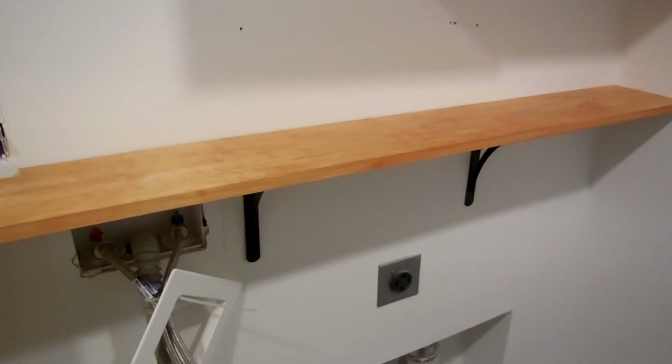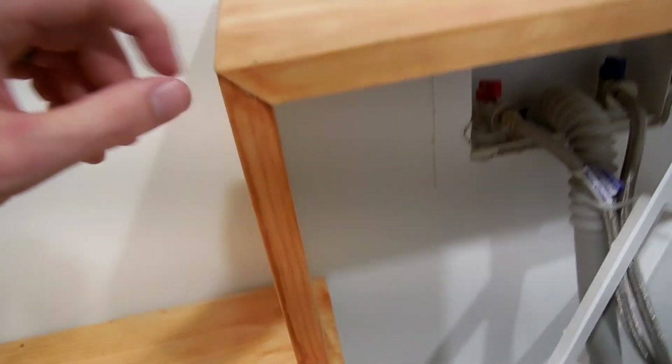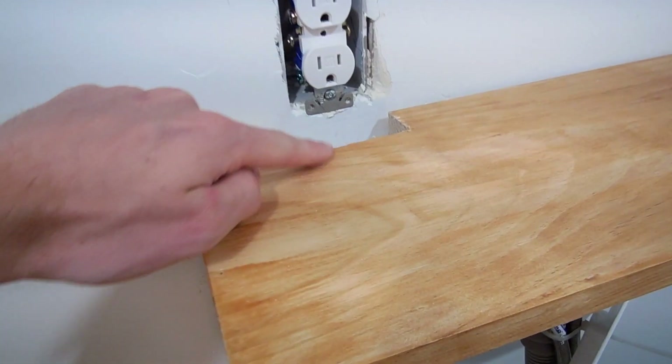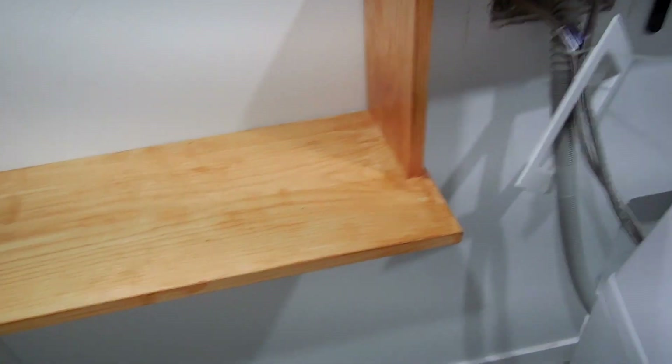We got our shelf in — brackets are holding it up and I did a miter at 45 degrees. I put a little bit of wood glue there and hit a couple of brad nails in as well. We have our space cut out for the outlet so we can plug in the washing machine. I also wanted a thicker shelf here, so that's where the 12-inch piece comes in so we can put laundry detergent and heavier stuff. Now it is time to start tiling this whole wall.